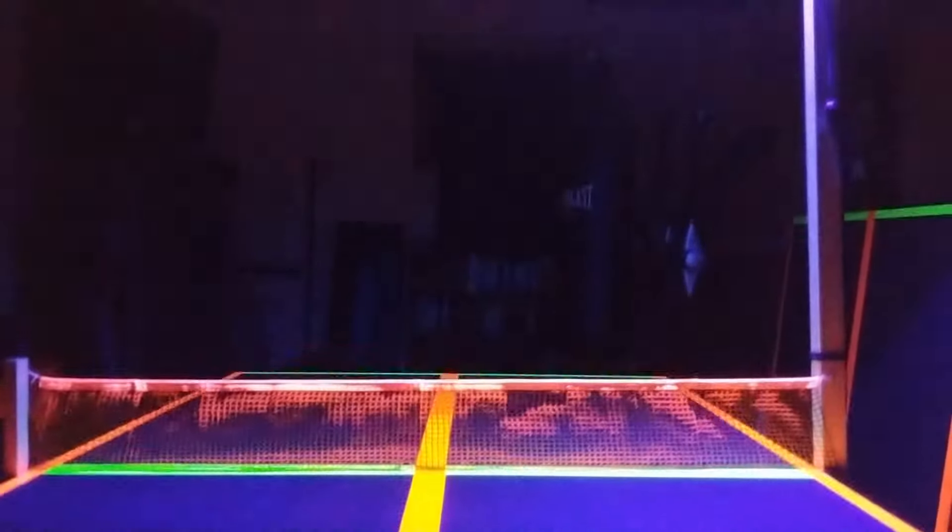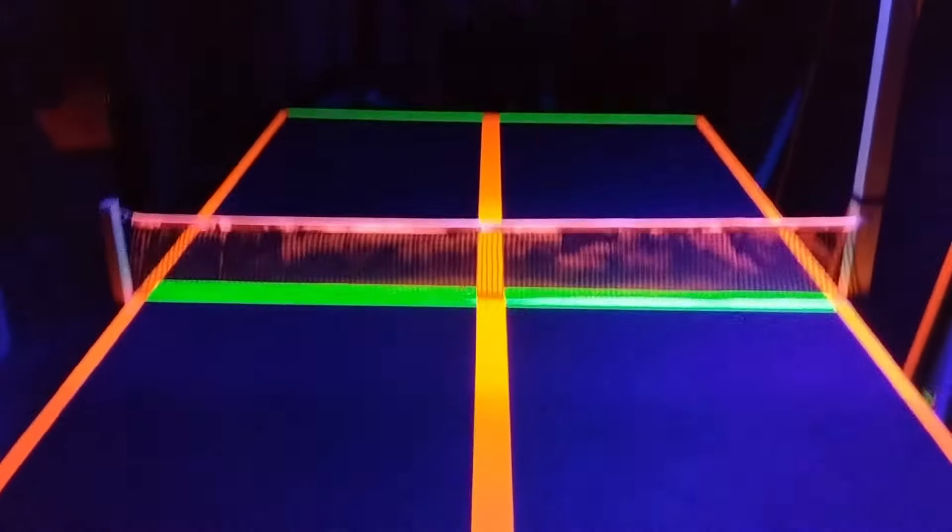Hey, thank you for buying a Slice Studio Products Blacklight Ping Pong Table. This video will show you how to use it.